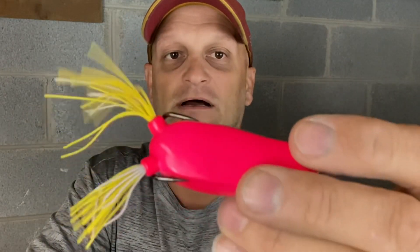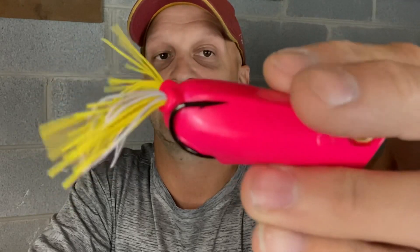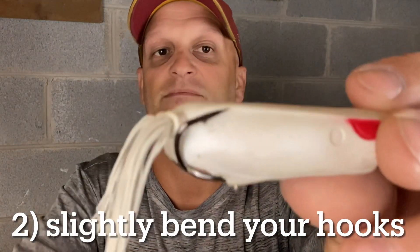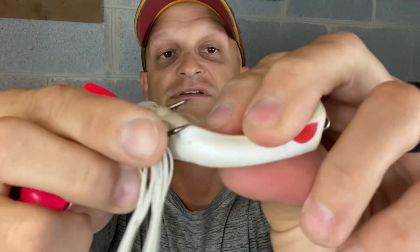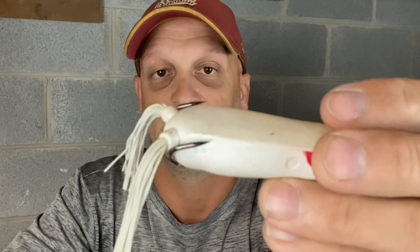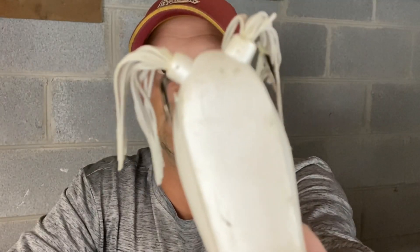Two — you can see here on this new frog how those hooks are really tight to the body and angled in. Something you can do — and you don't have to do much — is bend those hooks out just a little bit. That will help those hooks go into the roof of the fish's mouth a little bit better. Don't do it too much; you don't want to compromise the integrity of the hooks. But if you're getting a lot of strikes and not hooking up, that's something you can certainly try.